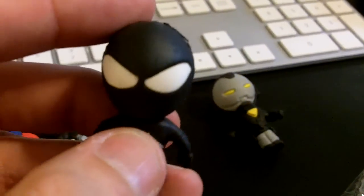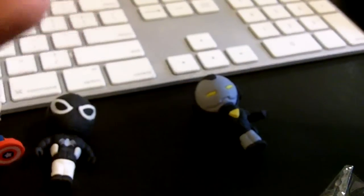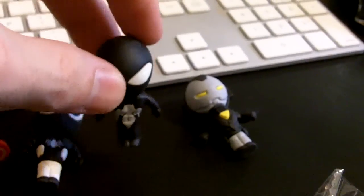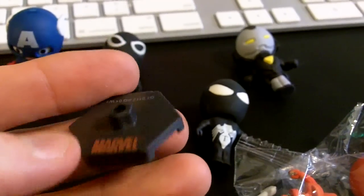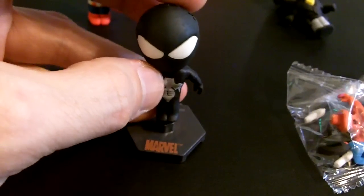The heads are obviously oversized, so there's a lot of weight here. I wish the toy company had worked to put maybe a little bit bigger feet, or to give them all platforms. With the Marvel Grab Bags, they get these little platforms that you can stick them on.